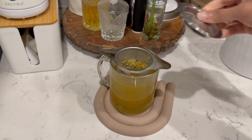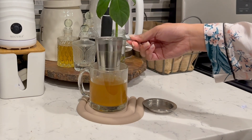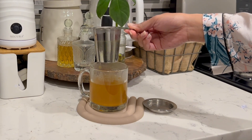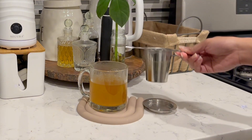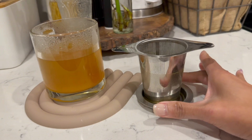What sets this apart are the extra fine holes. Whether you're into herbal tea or delicate green teas, this infuser's got you covered. The plethora of tiny holes allows water to flow freely, ensuring a quick and even diffusion — nothing but pure tea goodness in your cup, no leaves allowed.